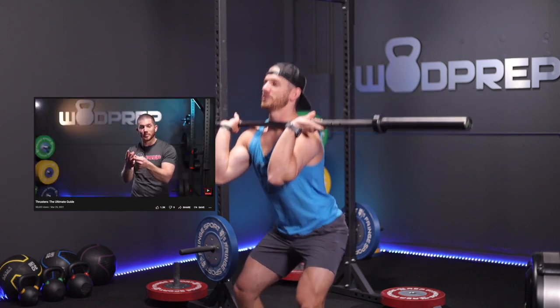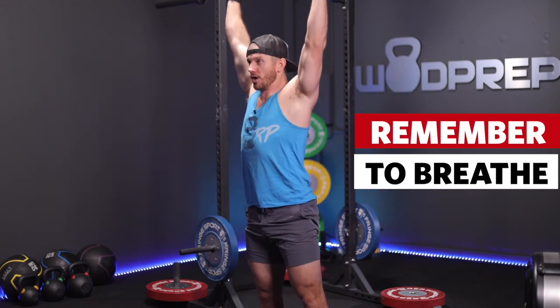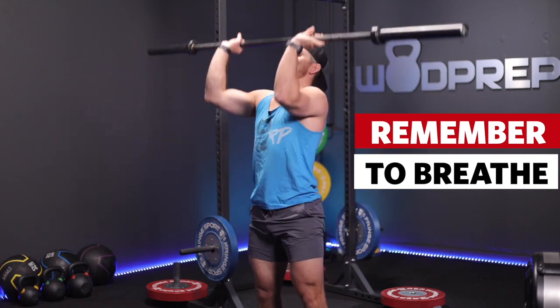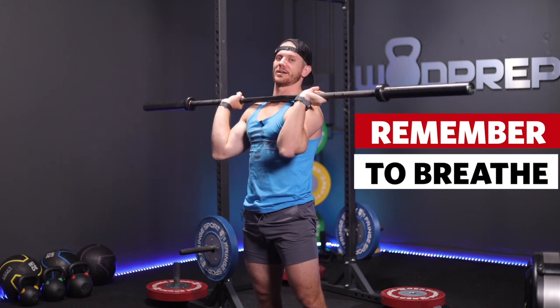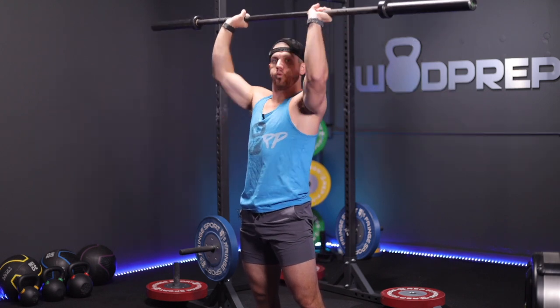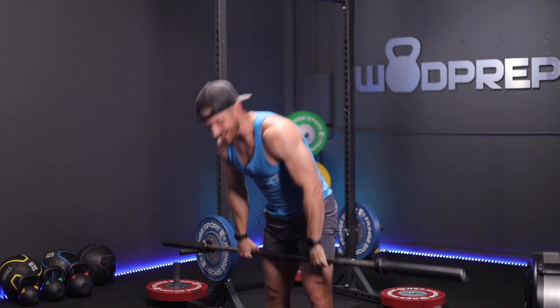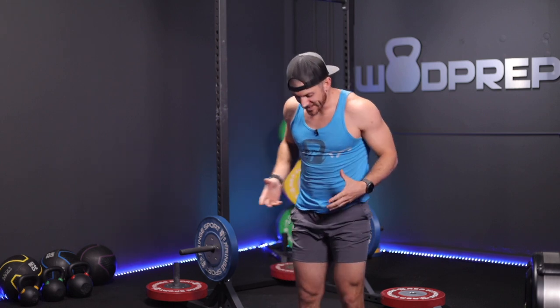Make sure you get into a cadence where you're remembering to breathe. The thruster breathing cadence I use: breathe out on the way up, breathe in on the way back down. If you do that, you'll get enough oxygen to hopefully power through all 50 reps. Don't hold your breath. Make sure your stance is strong — feet screwed into the ground, outside shoulder width, good squatting stance.